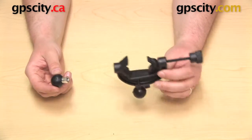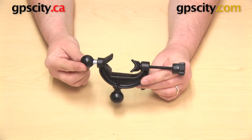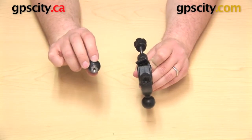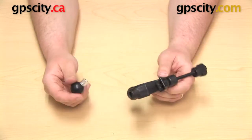The way this part works is it allows you to put an additional 1 inch ball onto this clamp so that you can have two separate mounts coming up off of one base. You have a hex shape on the bottom of that 1 inch ball that will line up with the hex shape in the bottom of the base.